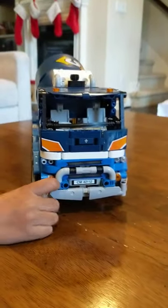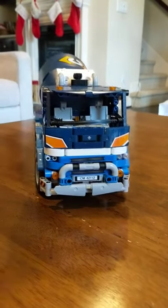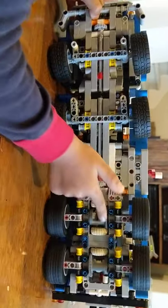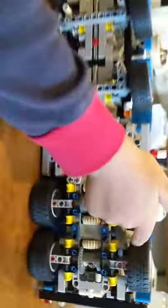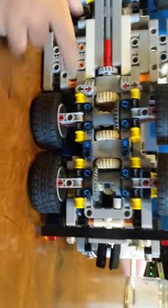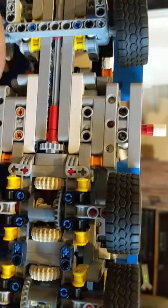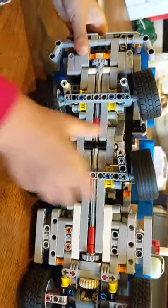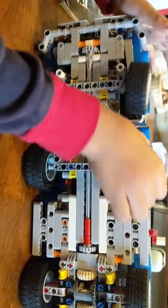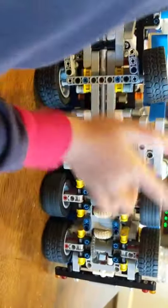From the front it looks super mean. Let me show you the mechanism — when you move this, you can move the wheel. The gears make one wheel move, and you can see that all four front wheels are separate. They're separate — they each move independently.